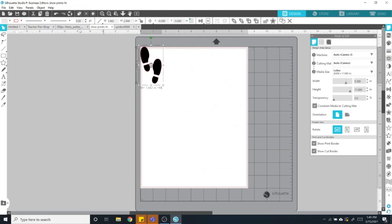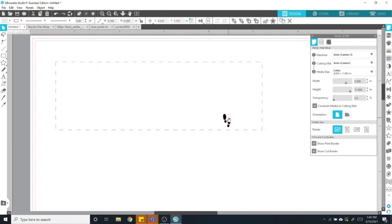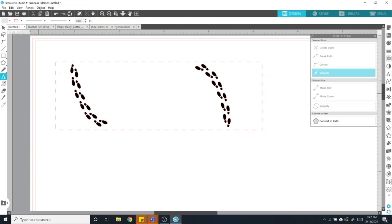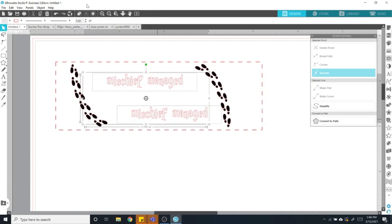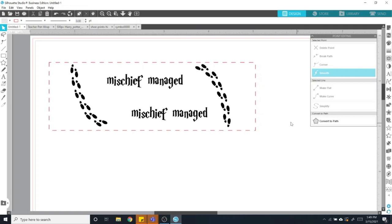Let's say I want to make a Harry Potter pen wrap. I just opened images and copied and pasted them into my design here in Silhouette Studio, and I'm just moving them around. Keep in mind that the rectangle you have as your base is going to wrap all the way around your pen. So if you put text on it, make sure it's oriented the right way — you may want to print a test. You can fill up the entire rectangle with whatever design you want, keeping in mind that this would be the top of the pen and this would be the bottom.